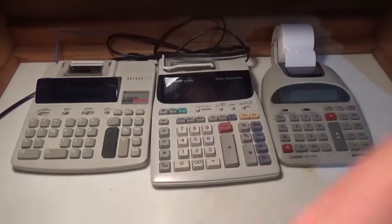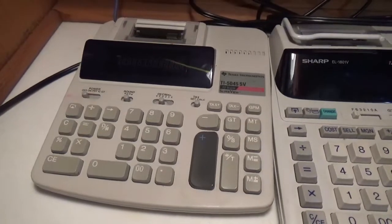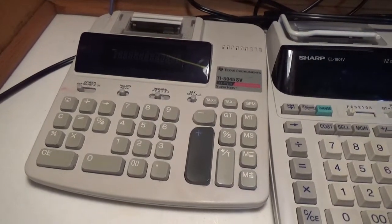If we start over here, this is a Texas Instruments TI-5045SV printing calculator. I will plug this in right away so you guys can see.